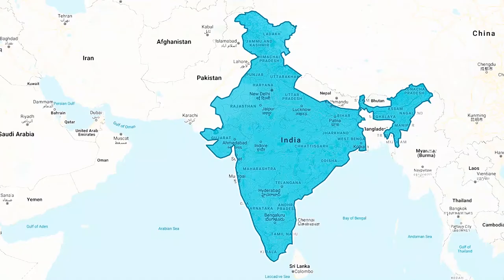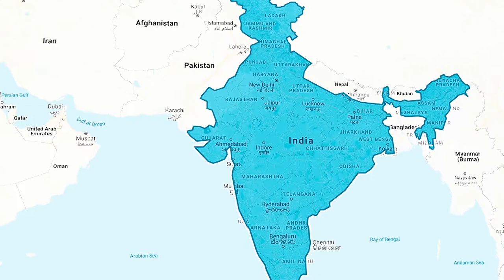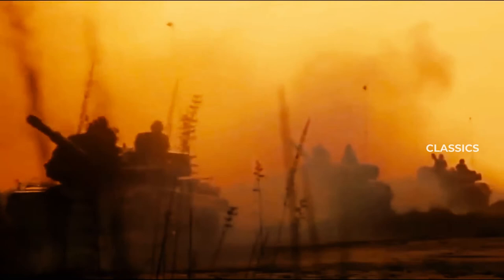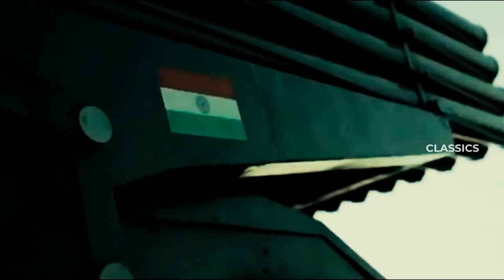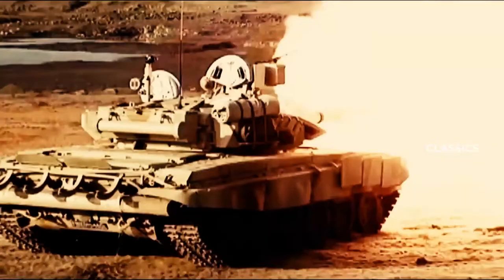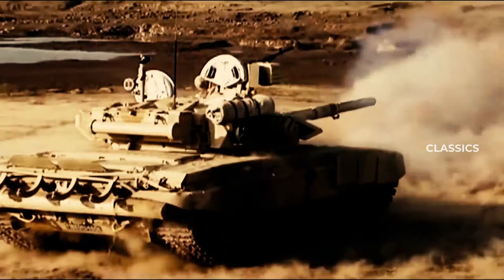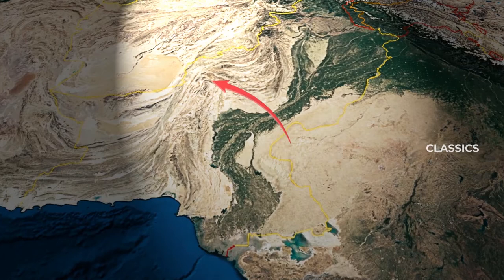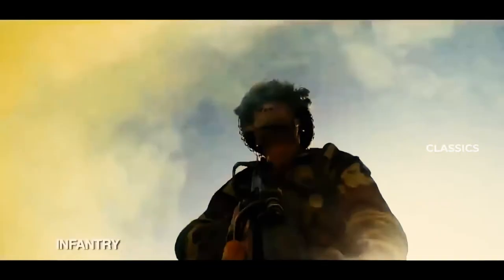1986, November 18th. India initiated a military exercise just a few kilometers from the Pakistan border. Within a few weeks, India had deployed over 6 lakh soldiers and several squadrons of air force in that area. This was the largest military deployment the world had witnessed since the Second World War. In this video we look at the Indian defense exercise called Operation Brass Tax and the warning it gave to Pakistan.